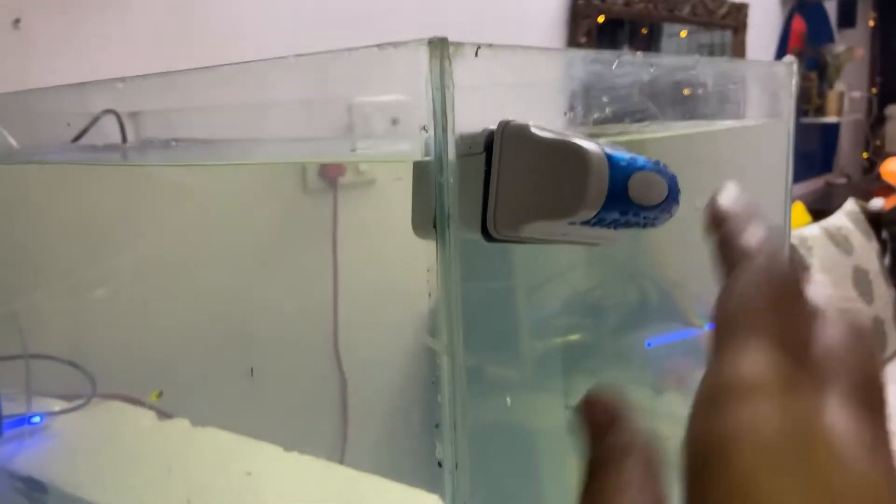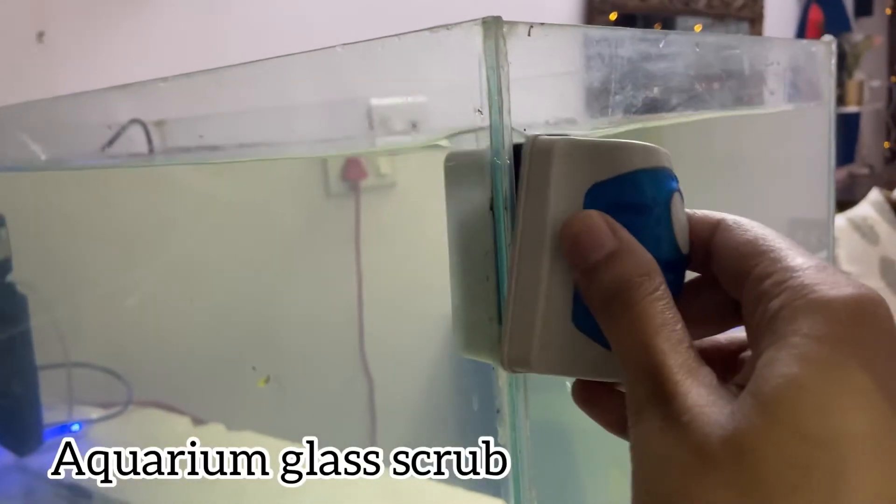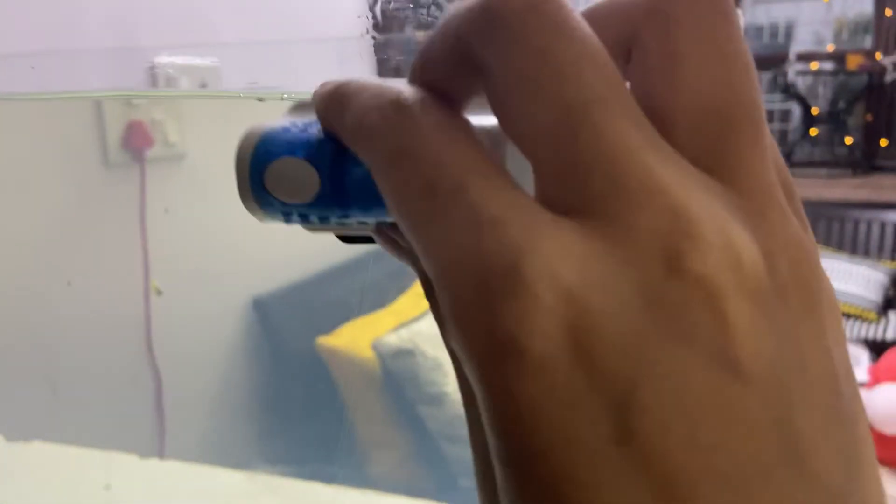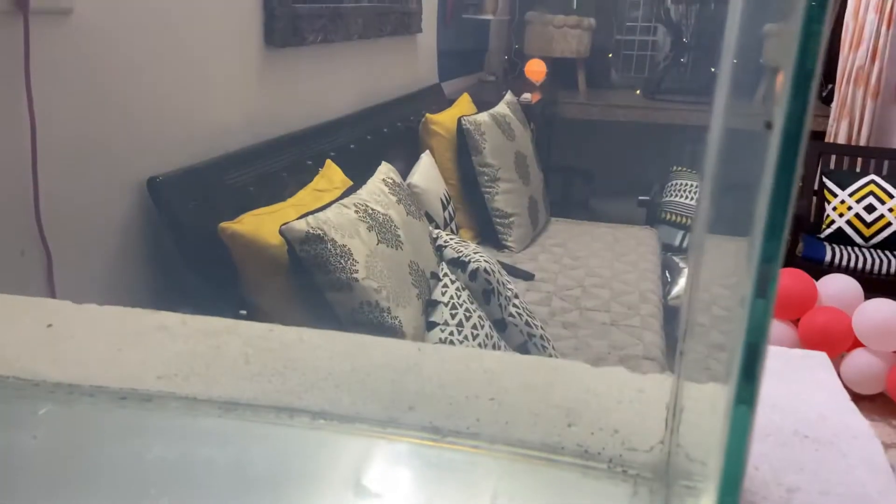This kind of magnetic scrubber is very useful — it has a magnetic strip inside. You put one part inside the tank and hold the other from outside, and just rub it to clean the glass.